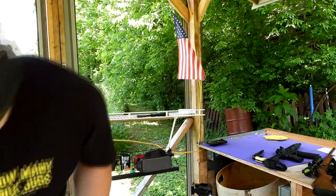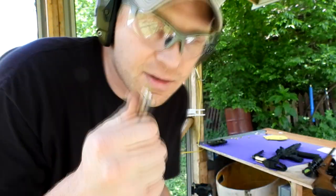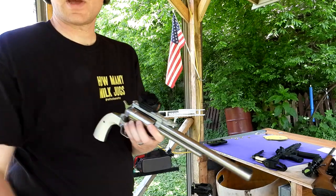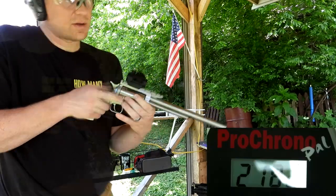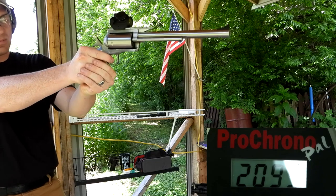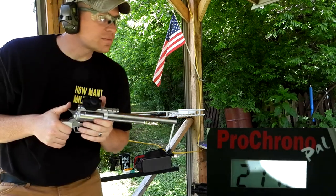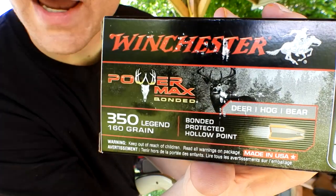Next is the Browning BXR 155 grain Rapid Expansion. I haven't shot this stuff yet — we'll have to shoot some in gel. The casings are silver on this one. Just a little bit heavier than that last load. Results: 2099, 2116, and 2178 feet per second. That stuff seemed to be loaded pretty well.